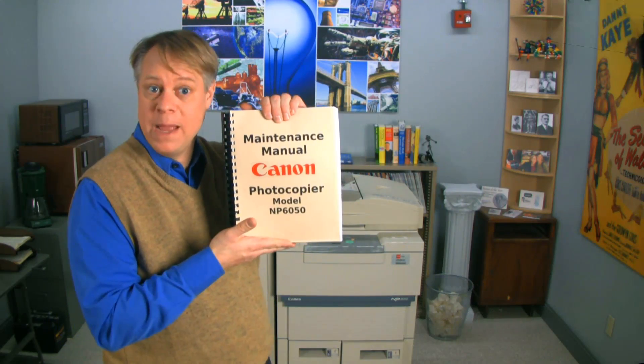This is one of my favorite pieces of engineering, and I want to show you how it works. I'm not quite sure how to take it apart, but I've got the manual to help me.